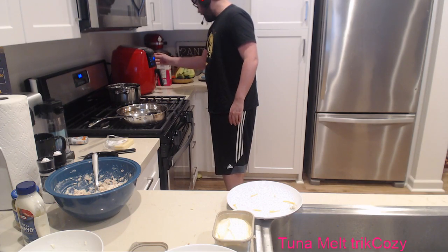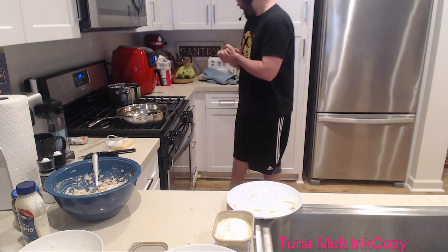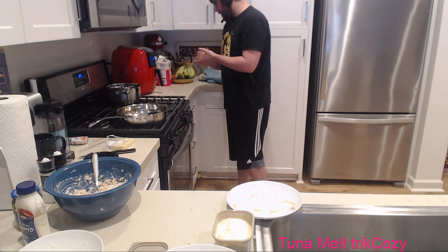I was told via the recipe I read yesterday: 320 degrees for four minutes. I'm going to go three minutes, look at it, and adjust from there.